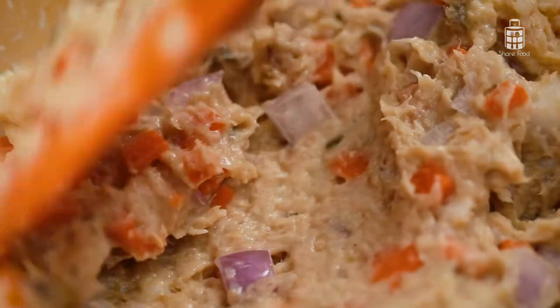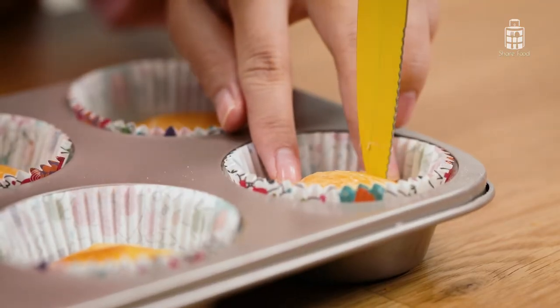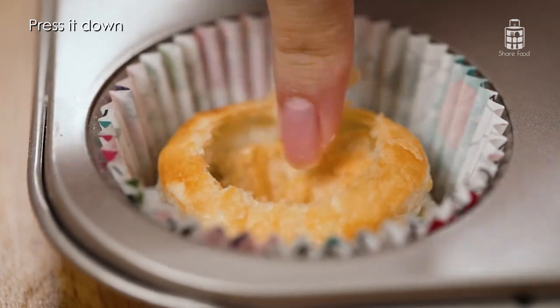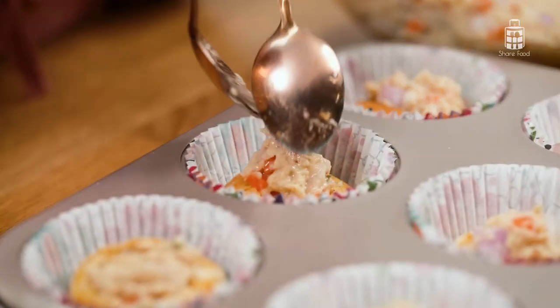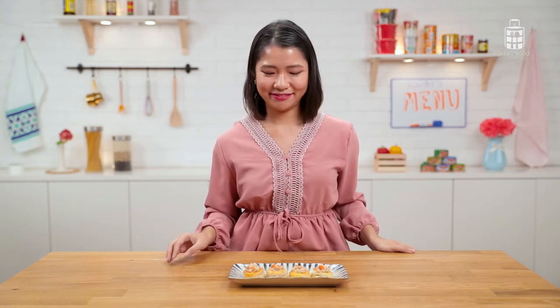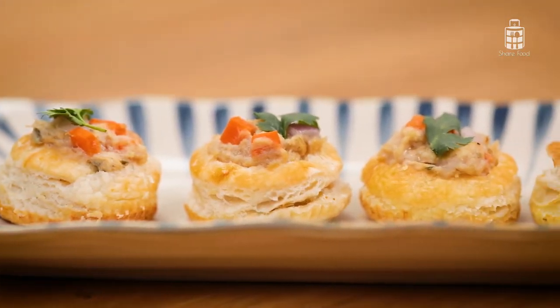My pastry is done — they look really good. Now we're going to cut a hole in them, fill them up with the filling, press it down, and scoop the filling onto the cups. These breakfast cups look so cute and delicious. I think they're also perfect for serving at gatherings. I love how the textures blend together — crispy and creamy. The Sabah mayo is so delicious; it's tart and savoury. This is such a healthy breakfast to start your day with.